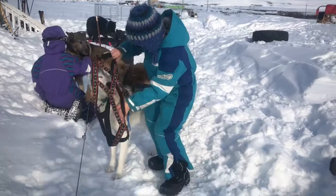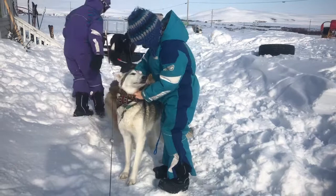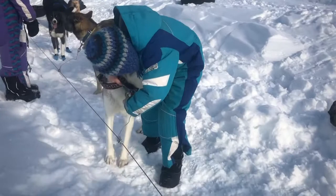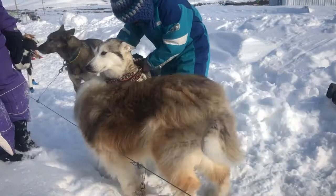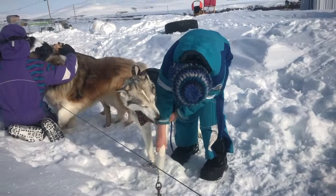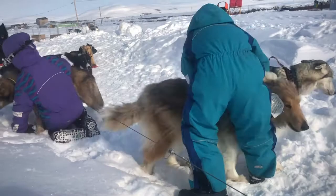Here you can see Rosalie is putting Raksha's harness on. She goes ahead and slips that over her head, makes sure to work it under her collar, and then unsnaps that hook to make sure her collar isn't underneath the harness. Winter's helping. Then she'll gently pull the side of the harness down and put her leg through that hole. She does it nice and gently because we don't want to tug on the dog's legs or anything.